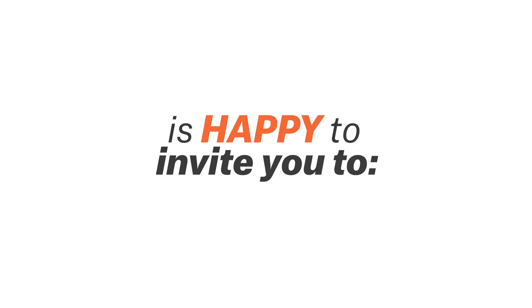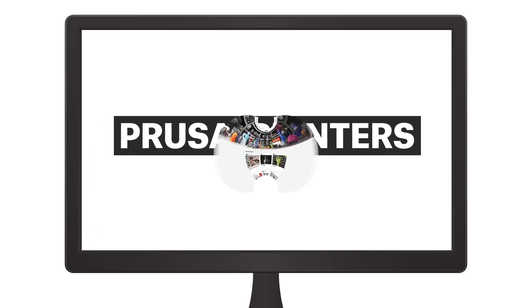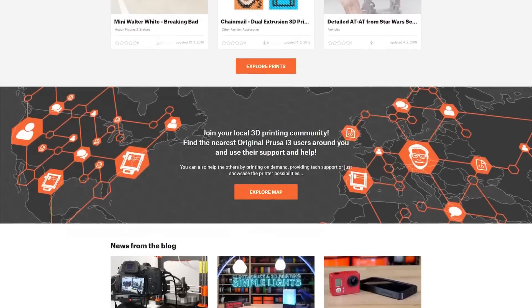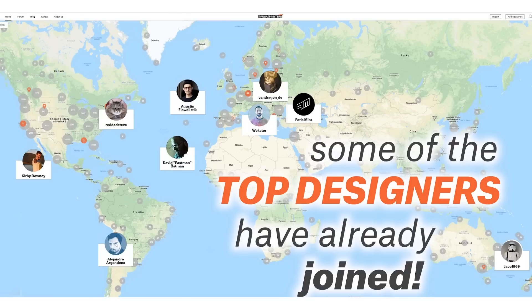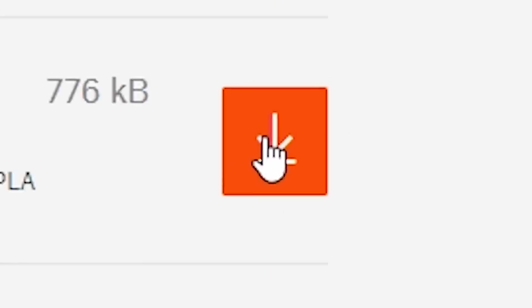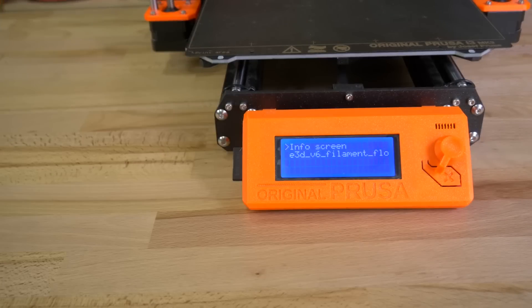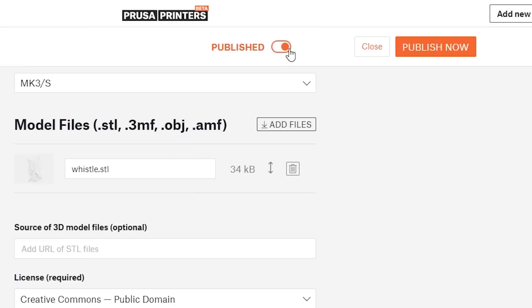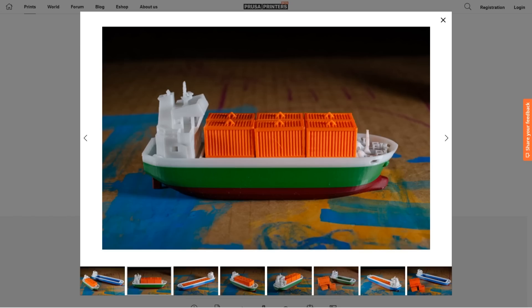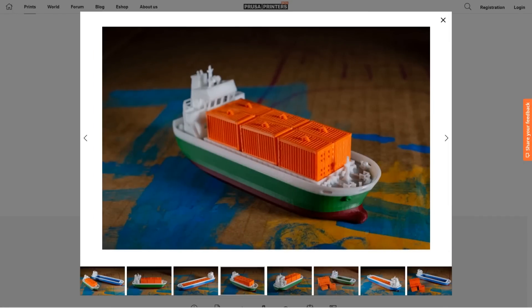It's time for some news. Last week, Prusa Printers announced a new 3D model database and community at PrusaPrinters.org. They recruited a number of popular designers to create featured content you can download. One unique aspect is that you can search for and download ready-to-print G-code files for your specific printer, dialed in by the original designer. So if you want a Vandragon container ship sliced up and set up for your Prusa printer by Vandragon himself, this is the only place to get that file.